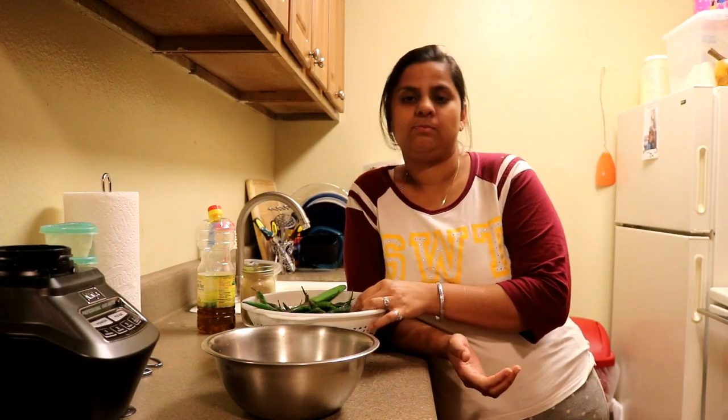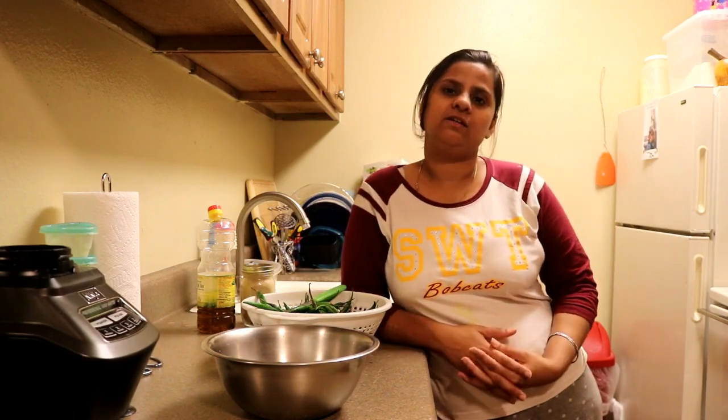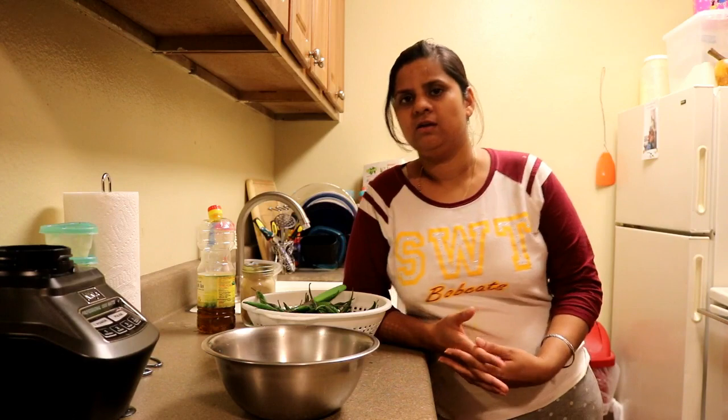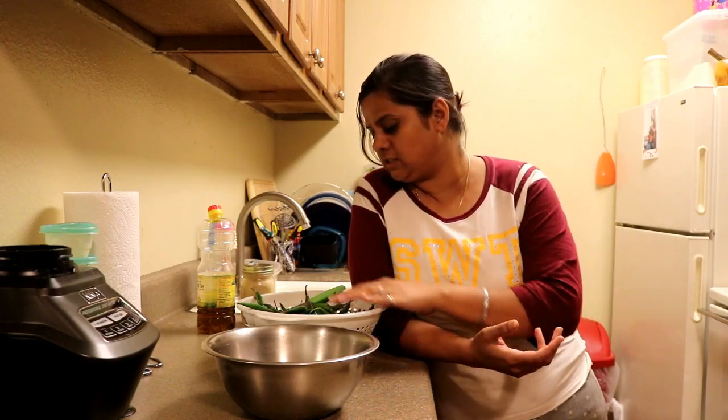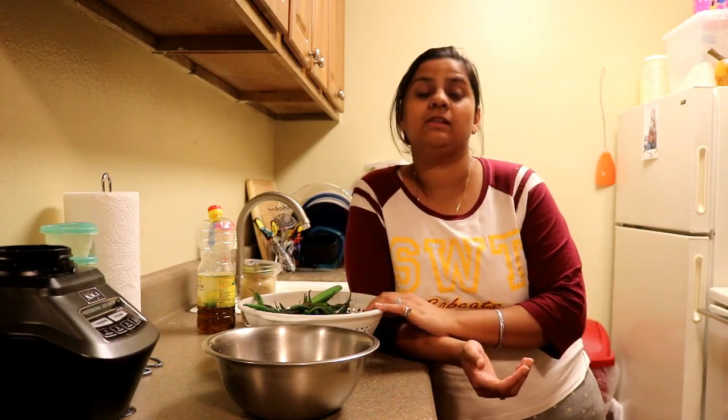Today I got a chance to share this recipe. It's a mirchi pickle — a green chili pickle — and it's very easy to make. I think all the ingredients are easily available at your home. Trust me, this jar is going to go with everything: dal and rice, rajma, jowar, paratha, roti — anything.